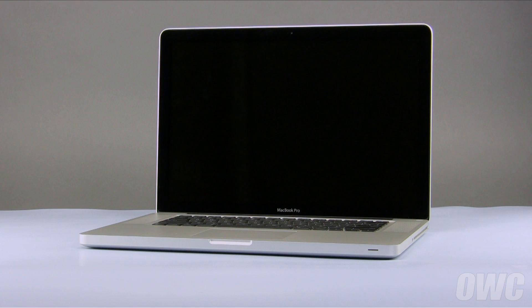Hello and welcome to the OWC instructional series of videos. In this installment, we'll be upgrading the hard drive in a mid-2009 15-inch MacBook Pro. We've already gathered our materials, shut down the MacBook Pro, and are working on a soft, static-free work surface. We are now ready to begin.